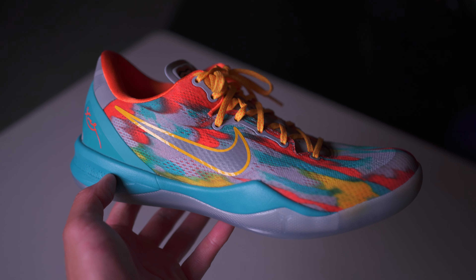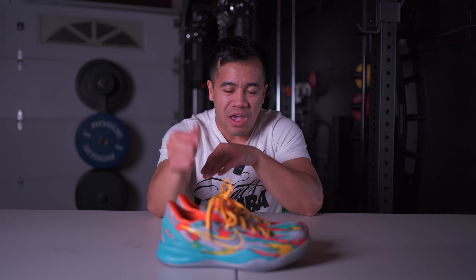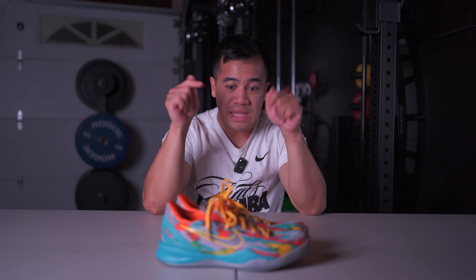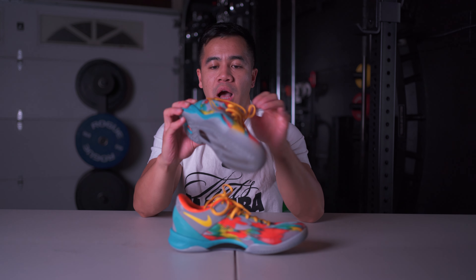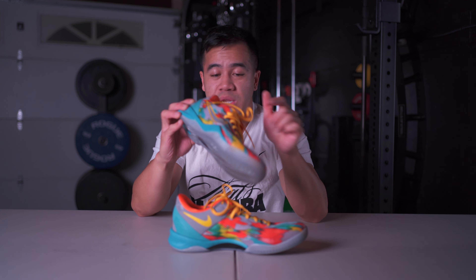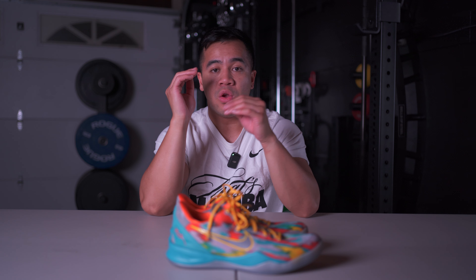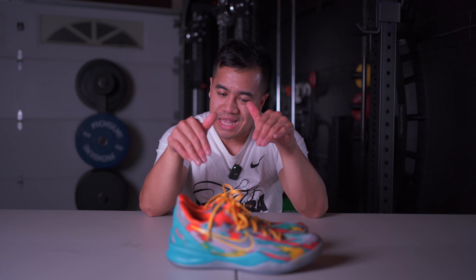So what actually changed between the original Kobe 8 and the Pro Tro? Not a whole lot, to be honest, especially in this colorway. On the Halos they actually beefed up the tongue and made it a little bit thicker, but as you can see this tongue right here is almost paper thin. I don't understand the discrepancy — why would the Halos have a beefier tongue and other Kobe 8 Pro Tros wouldn't? If anyone knows, let me know.